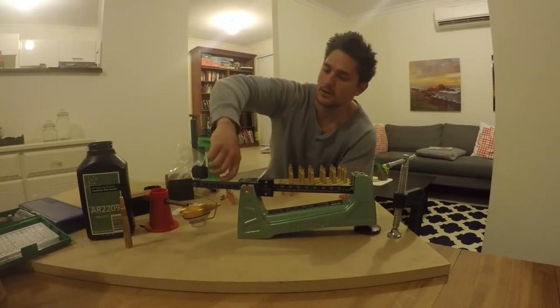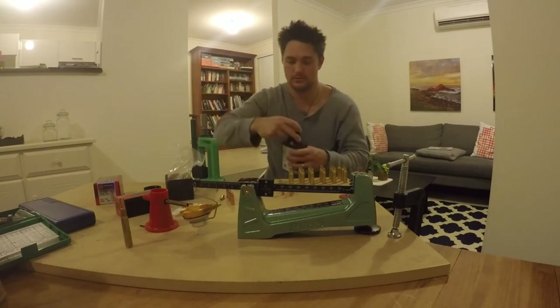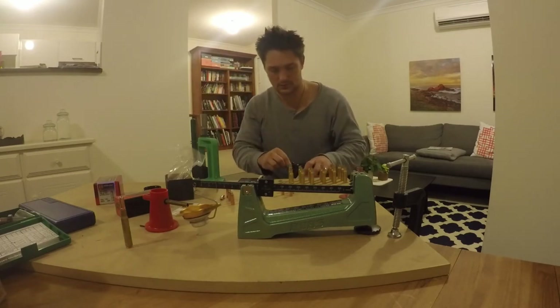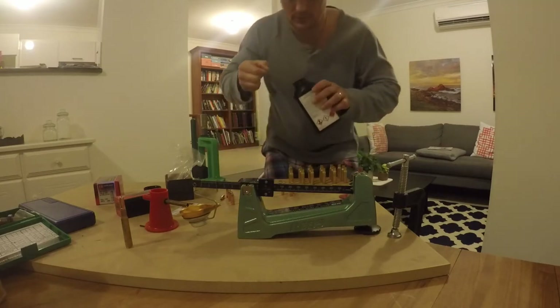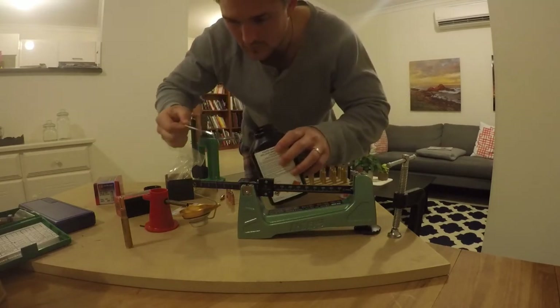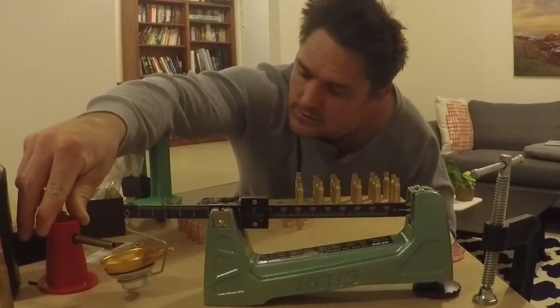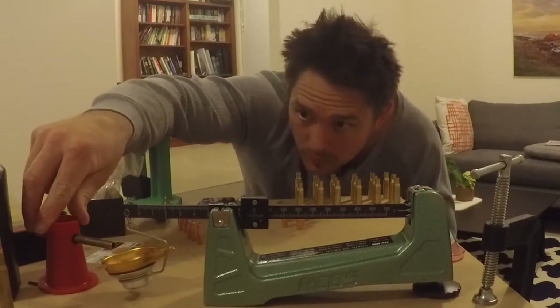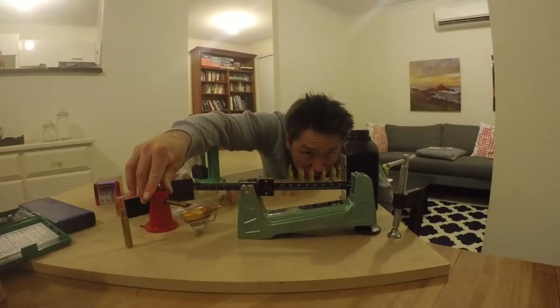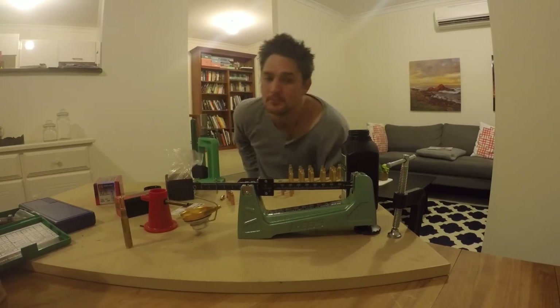Here I am loading up 180 grain round nose Hornady projectiles. They're a flat base design, doing about 2,750 feet per second in my .30-06 cases. This is three weeks out from our Victorian Alpine hunting trip. These 180 grain round noses are going to be ideal for out to 300 metres.